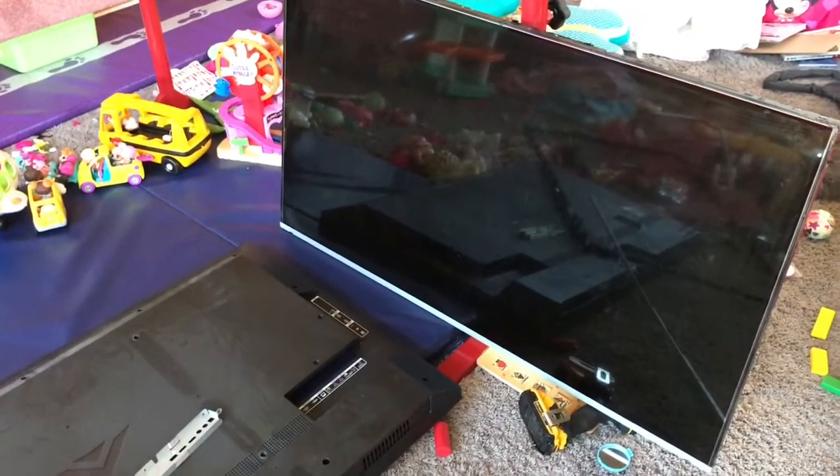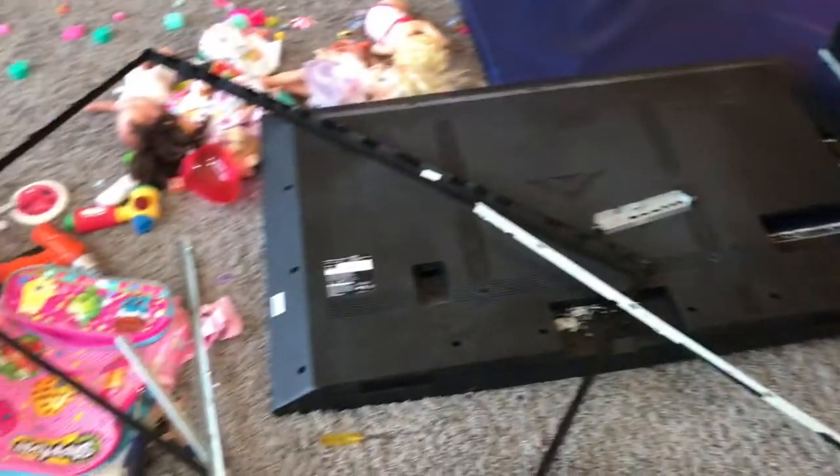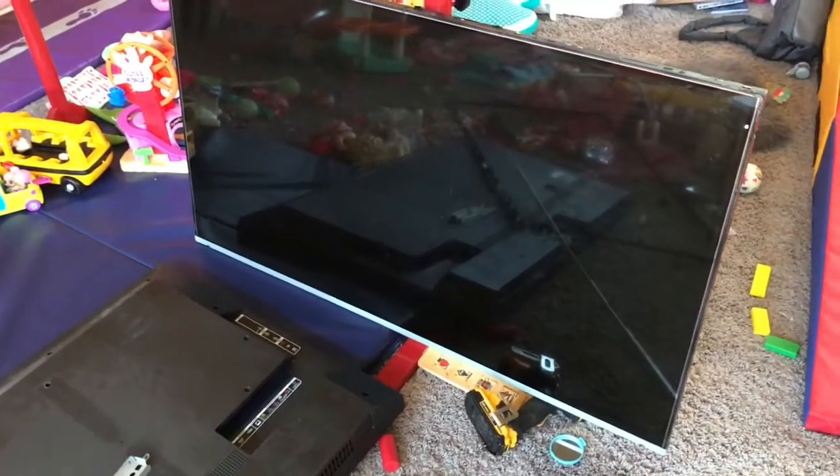Thanks for joining me to what's inside of a TV. I've already taken the TV apart just so you guys didn't have to wait for me to take it all apart. Let's see what's inside of the TV.